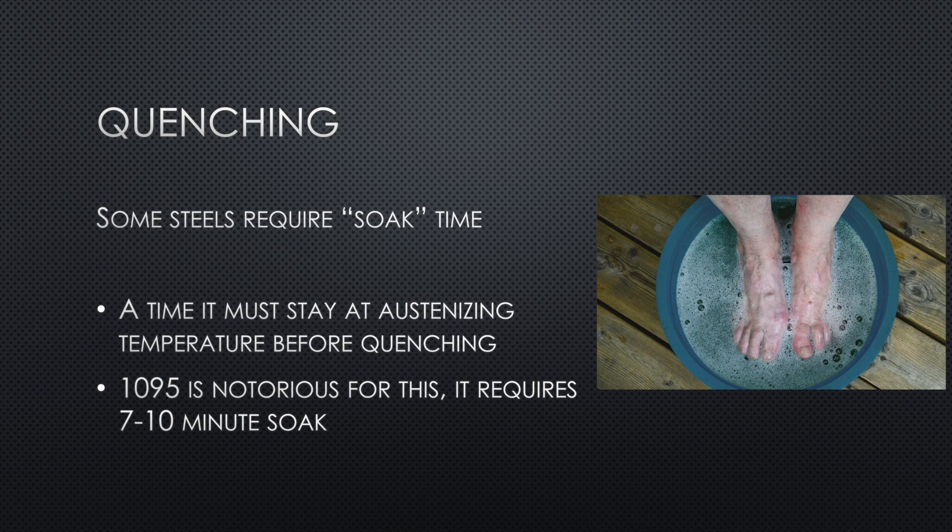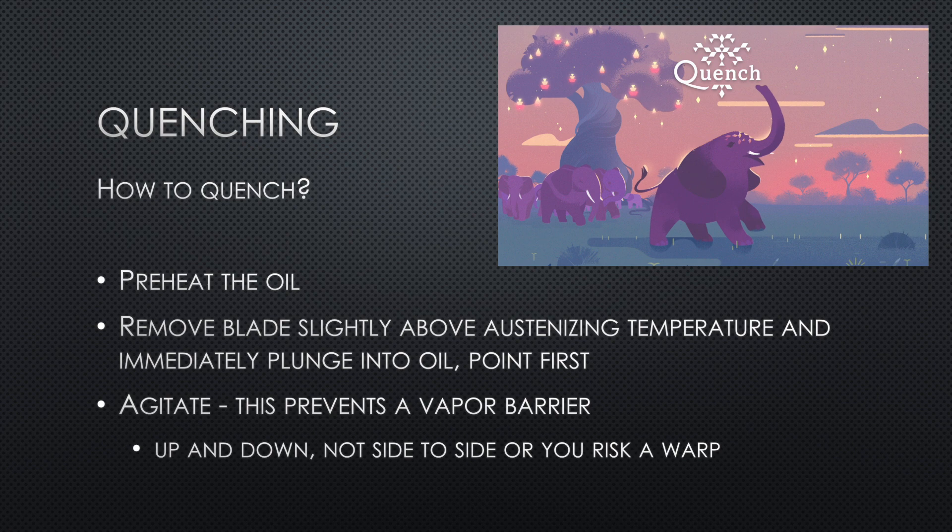Now onto the quenching process. It's generally best to preheat the oil. This sounds counterintuitive, but heated oil has less viscosity — it's thinner — and therefore it actually cools the steel quicker. Preheat your oil to around 120°F depending on the oil. When your steel has reached its austenizing temperature and had enough soak time, remove the blade and plunge it directly into the oil — usually point first — and agitate it vigorously, moving it up and down. This knocks off bubbles and prevents a vapor jacket from forming, allowing fresh oil to contact the steel. And ignore anyone who tells you to quench facing a certain direction — that's a complete wives' tale.